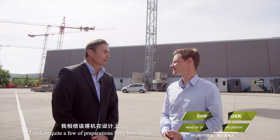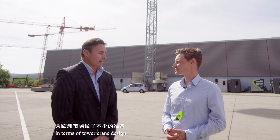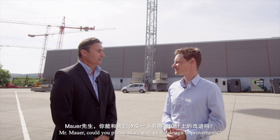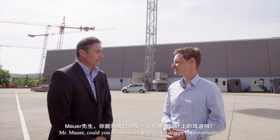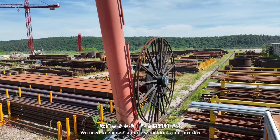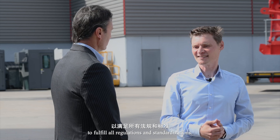Quite a few preparations have been made in terms of tower crane design for the European market. Mr. Mauer, could you please share with us the design improvements? We need to change some raw materials and profiles in order to purchase them within the European nations to fulfill all regulations and standardizations.